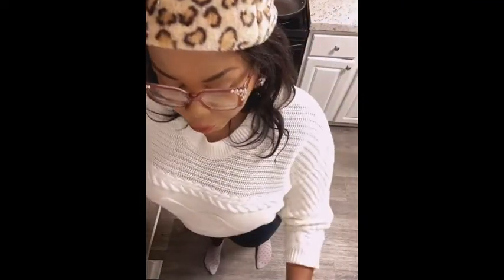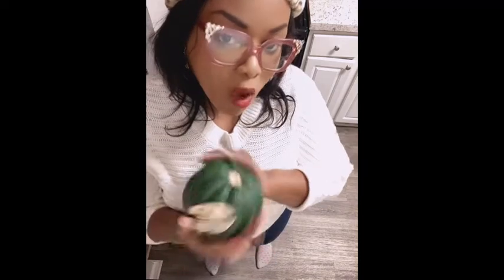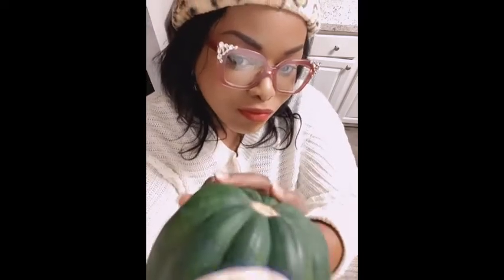Today we are making stuffed acorn squash. So this is what we are making today.